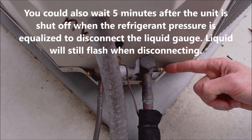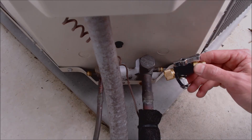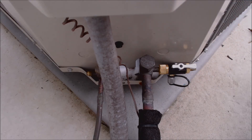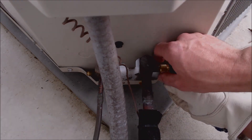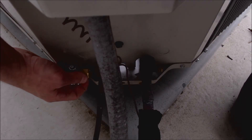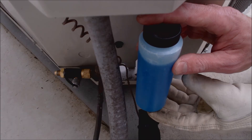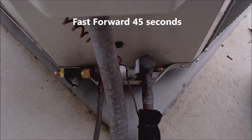To make sure the valve cores — also known as Schrader valves — are not leaking, I put the valve core removal tool on here without the back part and then apply bubble leak detector to see if any bubbles form. If it does not blow bubbles, you know you're good. I'm using the Rector Seal bubble leak detector — I'll have a link in the description below. No bubbles there either, so we're good.